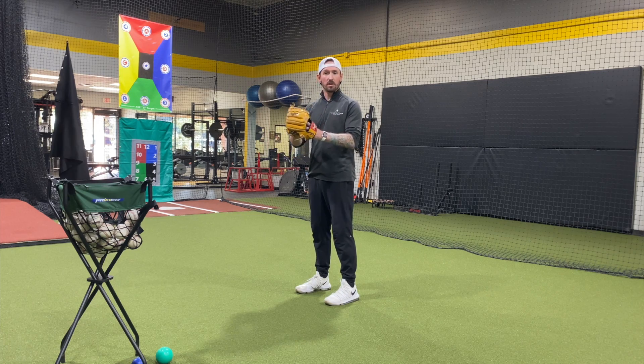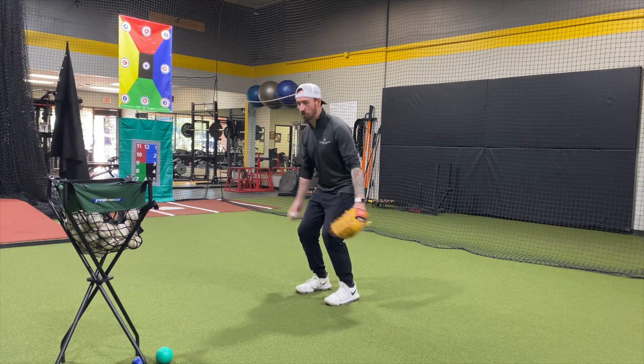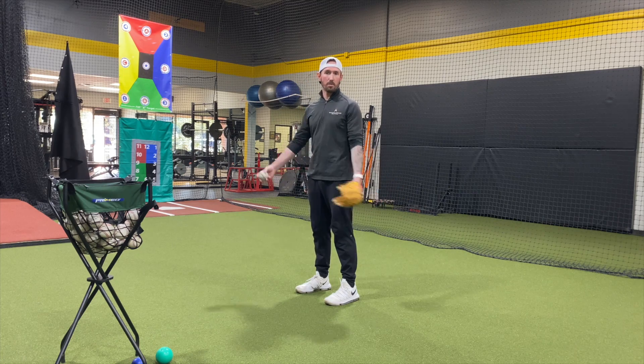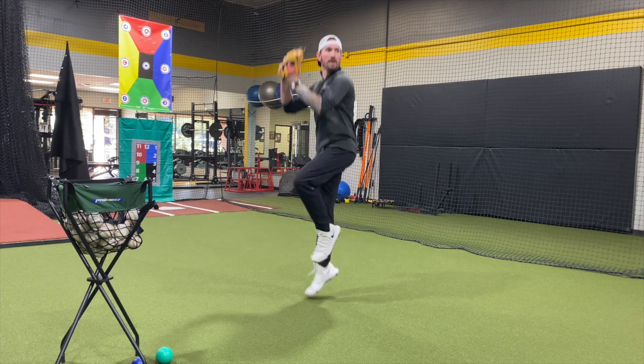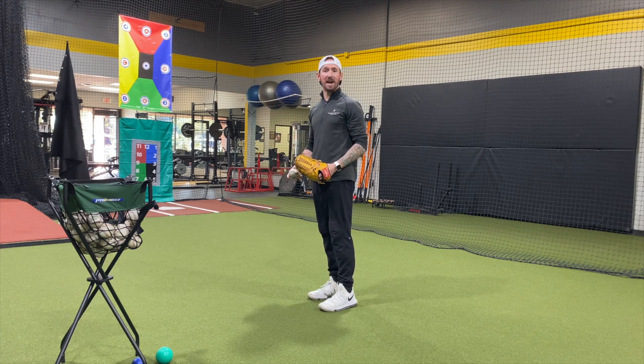I don't want your hands together when you do this. I want them athletic. I want you to jump like you would normally jump without a ball and a glove in your hand. So from here, you're going to jump up as you're kind of starting to come down.